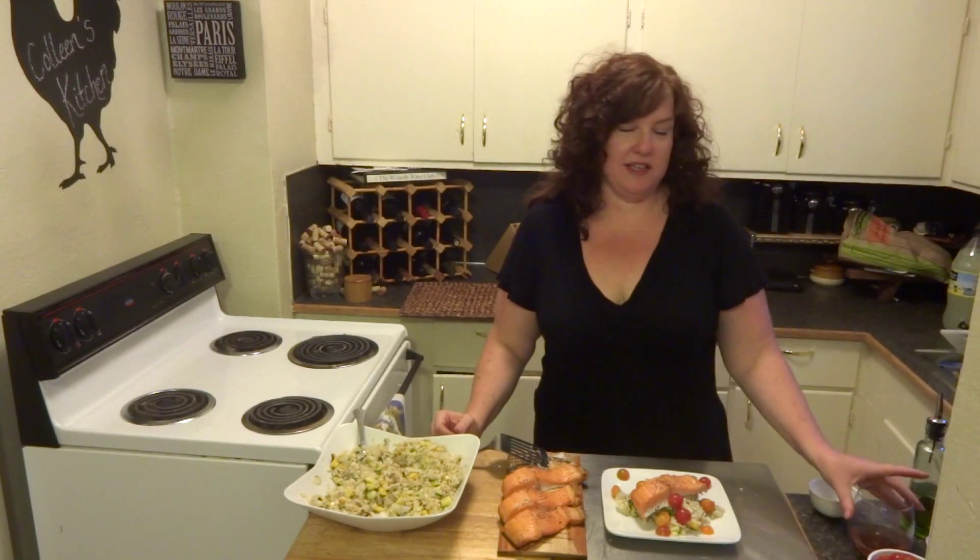I'm going to go sit down and enjoy my meal. I hope you'll give this a try — let me know what you think. Until next time, cheers.